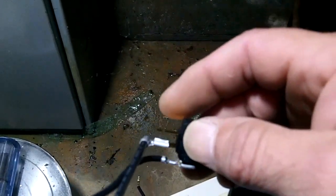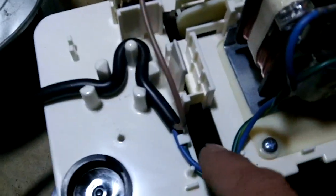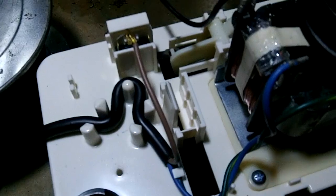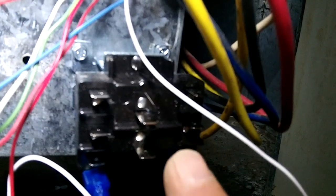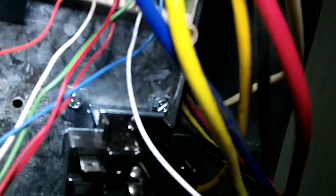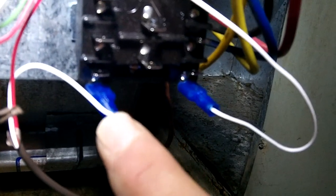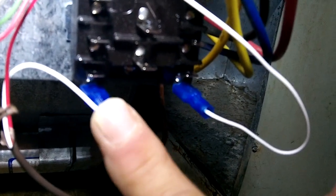Let me get it put together — it just un-snaps out of here. The float switch goes in that little hole right there. I have my relay mounted. What I did was, I came off the red terminal on the circuit board right there and fed it down to my condensate pump float switch.